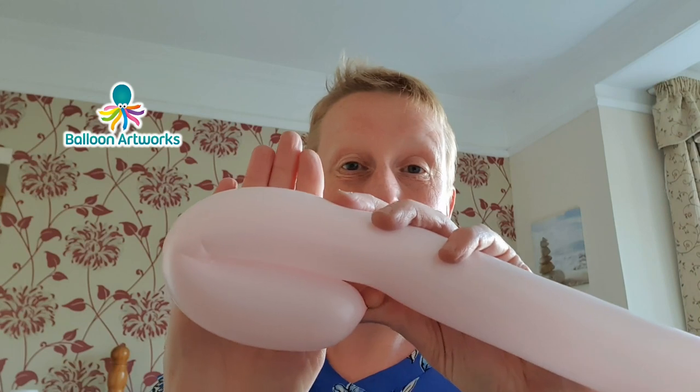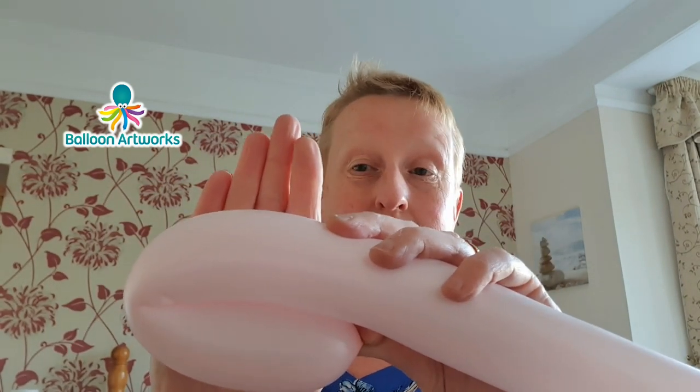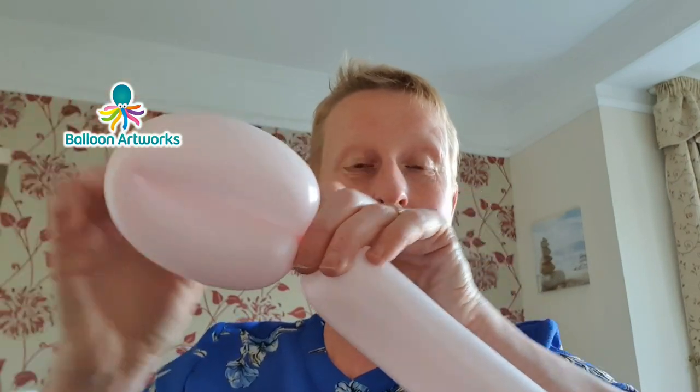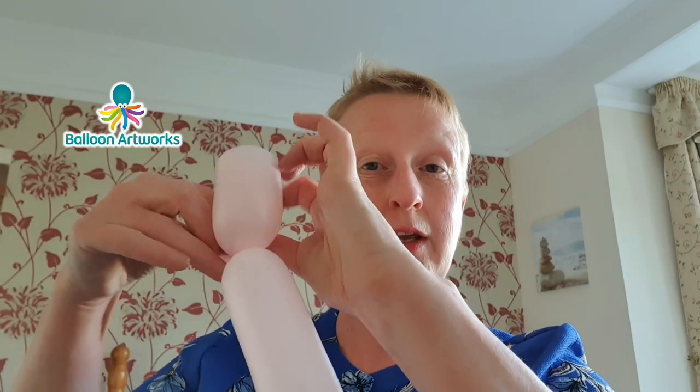Grab your main colour and inflate with six strokes of the hand pump. Let out a little bit of air just to soften and then tie. If you're using Qualatex balloons you'll probably have a slightly shorter tail because Sempertex balloons are a little bit longer — so don't worry if your tail is a little bit shorter. Starting with the nozzle end, just bend your balloon over and make loops of about six fingers, then twist. Pass that neck and nozzle through that first loop to make sure it doesn't come undone.